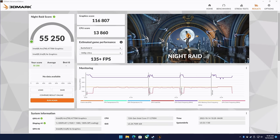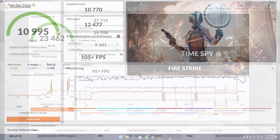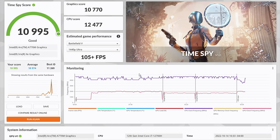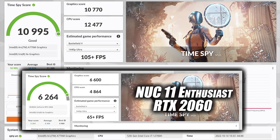Moving over to GPU benchmarks — 3DMark Night Raid comes in with a total score of 55,250. Fire Strike comes in at 23,462. And Time Spy scores 10,995. We did take a look at last year's NUC 11 Enthusiast, which had that RTX 2060 in a very small form factor, and with that we scored 6,264. So with the new NUC 12 Enthusiast and Arc graphics, we've definitely got a nice bump in GPU performance, and especially on the CPU side given the new 12th Gen.